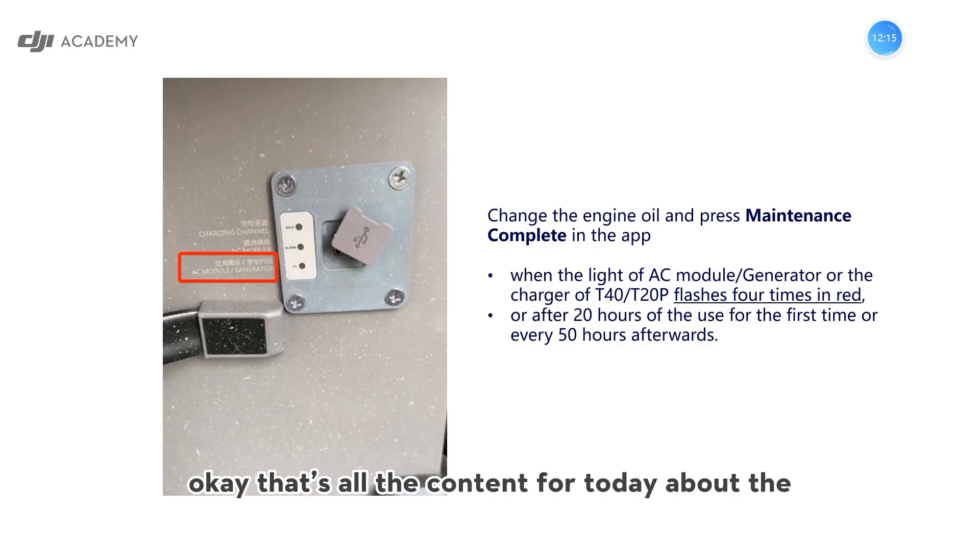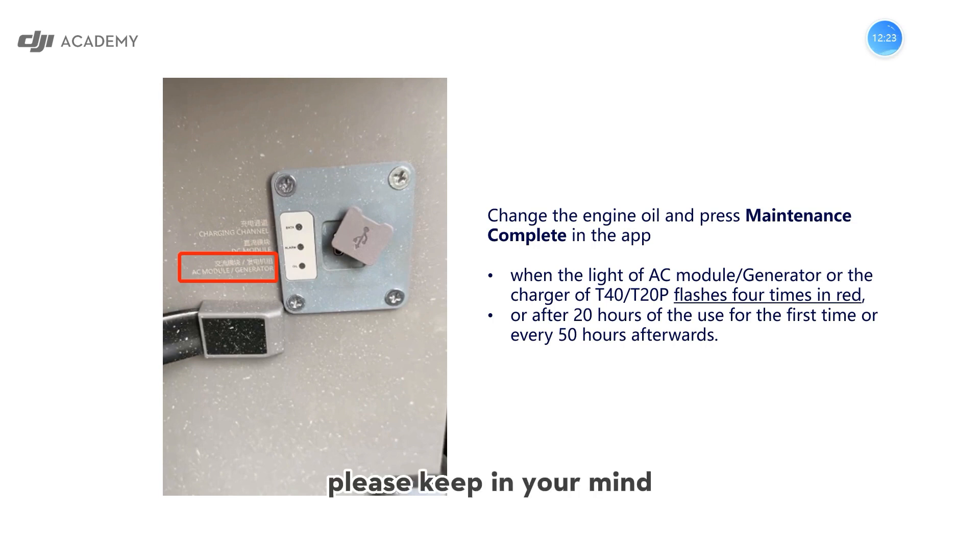That's all the content for today about the safe use of generators. Please keep it in mind. Any questions, please let me know. Thanks.